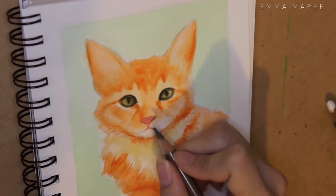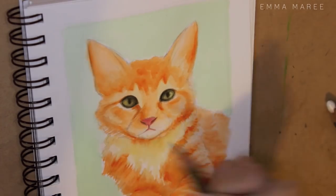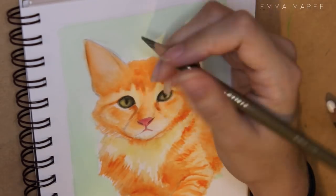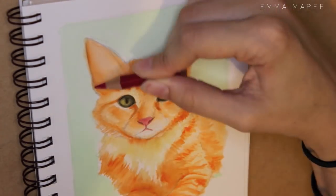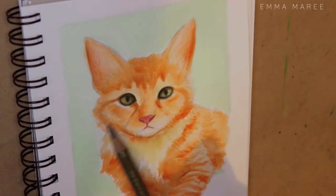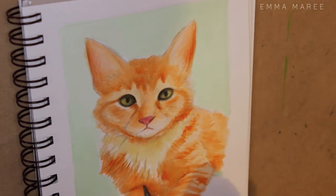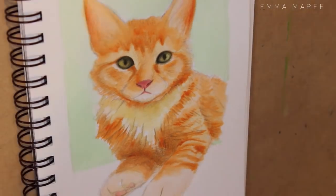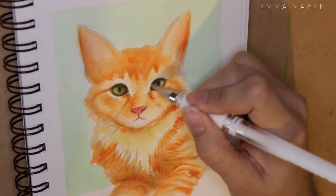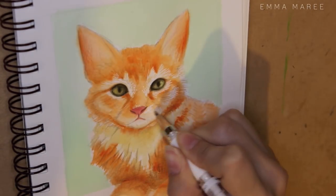Agatha is about 12 weeks old and I've had her for about a week, so she was 11 weeks when I adopted her. I adopted her from a no-kill shelter and basically as soon as I saw her I was just like, that is the cat for me. She still isn't friends with Audrey yet — we're slowly trying to adjust them to each other.